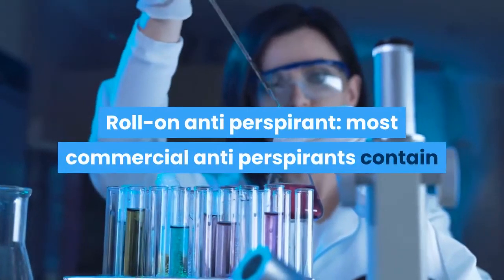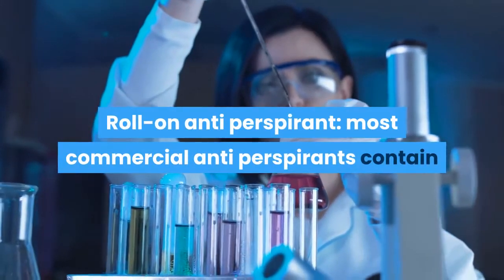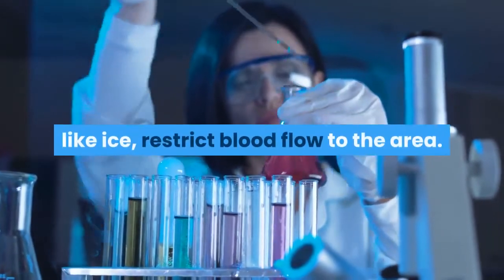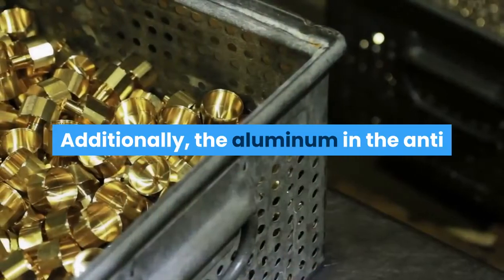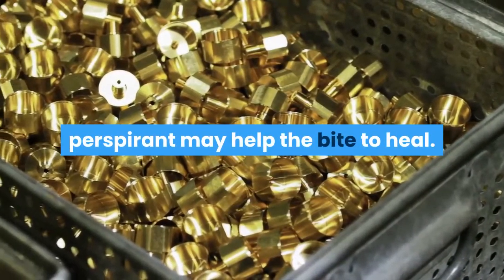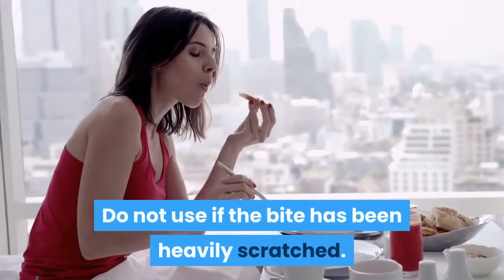Roll-on antiperspirant – Most commercial antiperspirants contain vasoconstrictive substances which, like ice, restrict blood flow to the area. Additionally, the aluminum in the antiperspirant may help the bite to heal. Do not use if the bite has been heavily scratched.